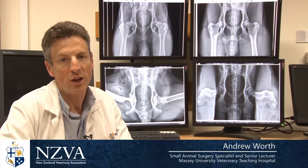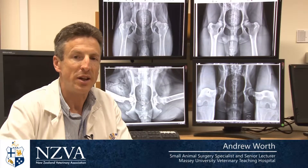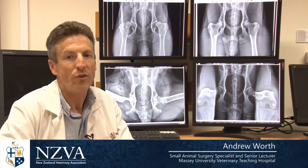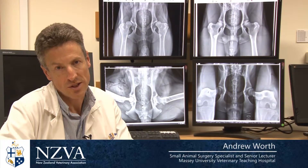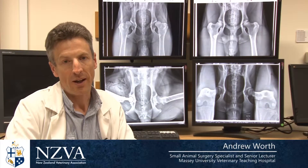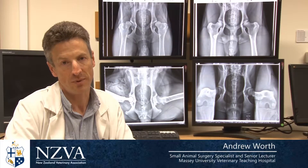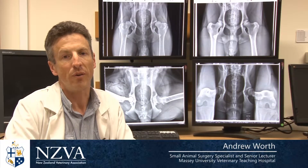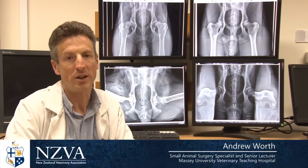Canine hip dysplasia is a potentially crippling disorder which is due to laxity in a young dog, causing the early onset of arthritis leading to pain and suffering. Sadly, hip dysplasia is all too common and it can be so crippling that some dogs will eventually require a hip replacement, so it's very important that we have strategies by which we can eliminate hip dysplasia from our dog population.